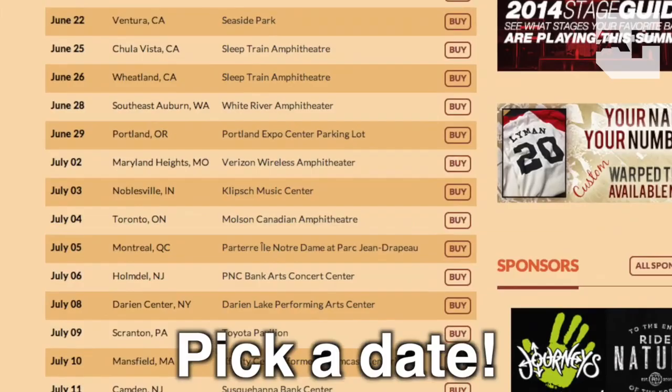First and foremost, you need to pick one of the dates, which can be found on the Warped Tour website. I recommend going to the city that's closest to you, but feel free to travel. Warped Tour is a three-day event. Festivities start at 6 p.m. on the evening of the first day and carry on for the next two days.